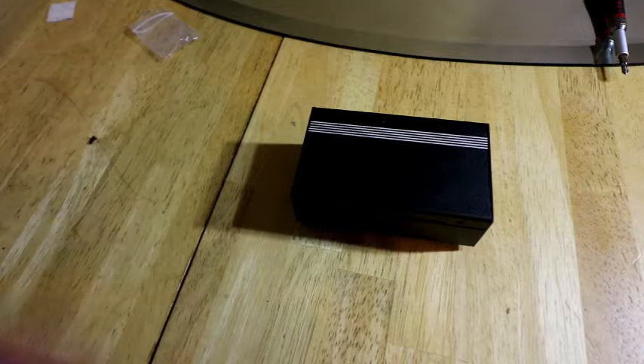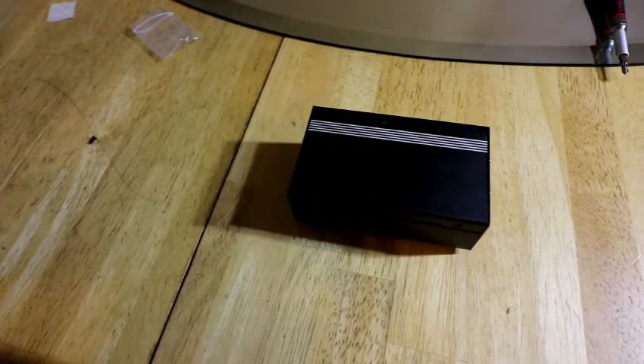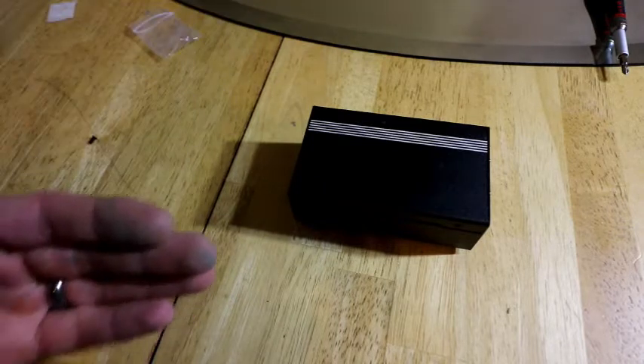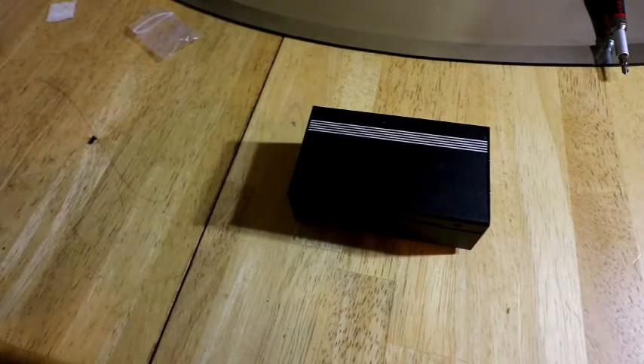If you want something discreet, light, and affordable with a fan, this is definitely one of the ones to have. You can go with the Flirt case or the Lumen case — those are even better for cooling. But as far as a cheap case with a fan, it's not bad at all.